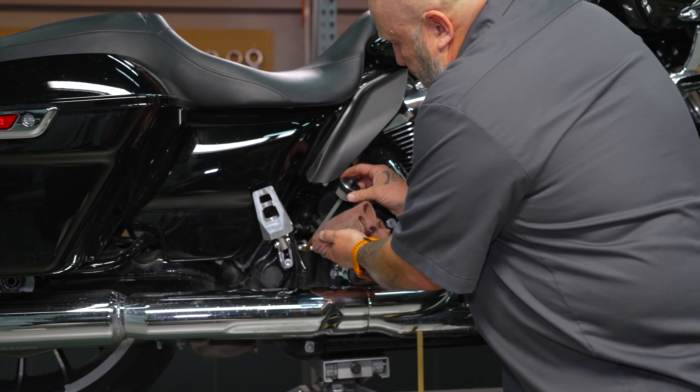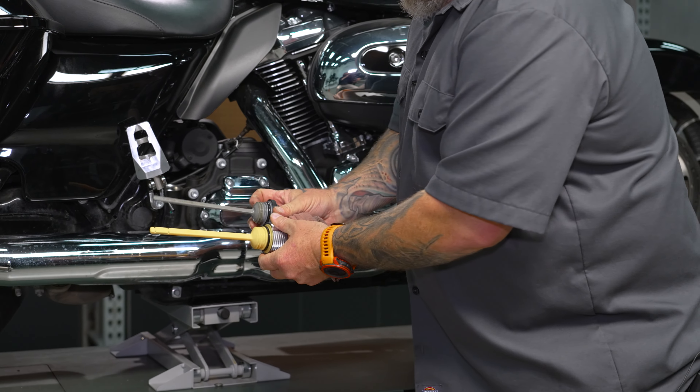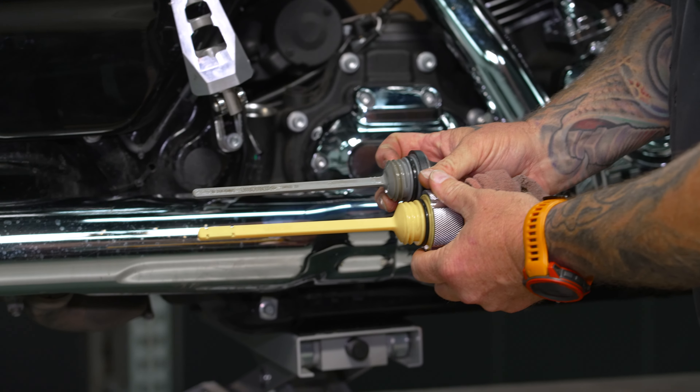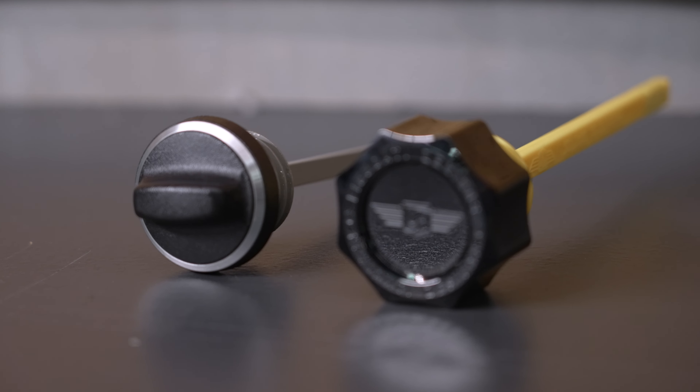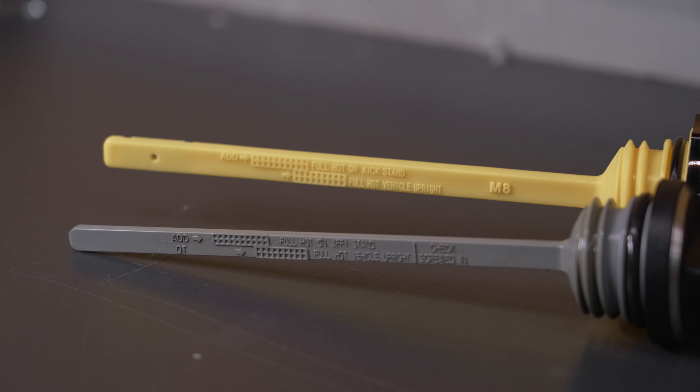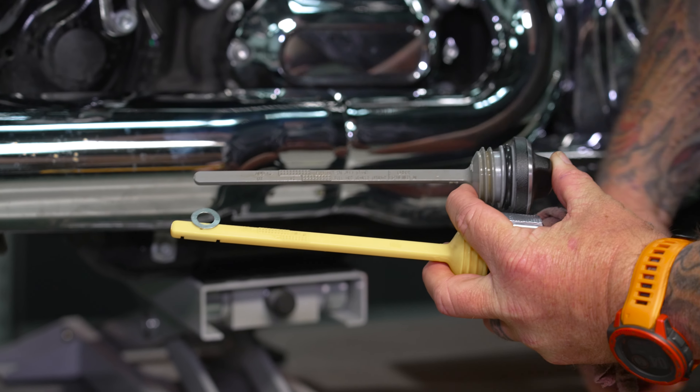So we're gonna pull this one out. As you can see, the dipstick part is the exact same length as the Figurati one. The same fill scale that's on there is transferred over just like the factory to the Figurati unit. The only difference is here we've got a magnet.